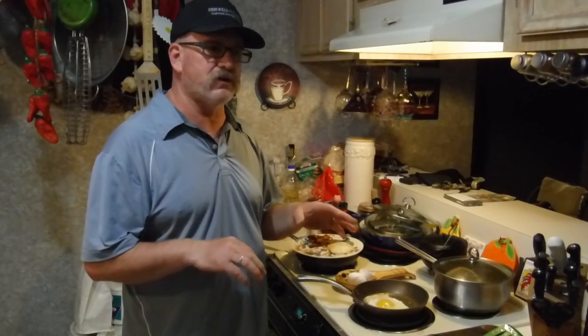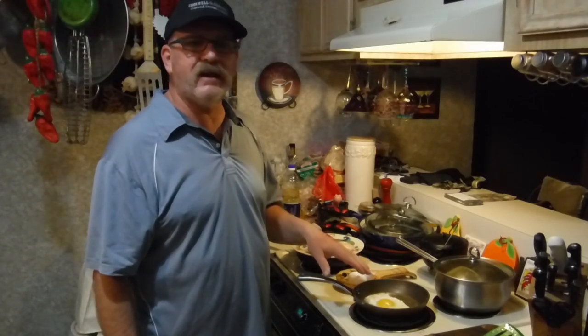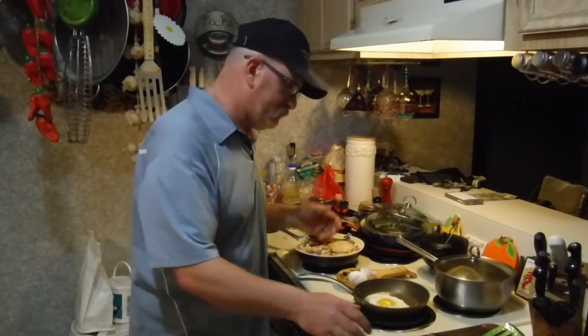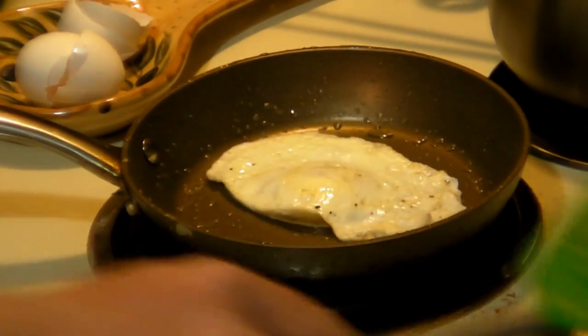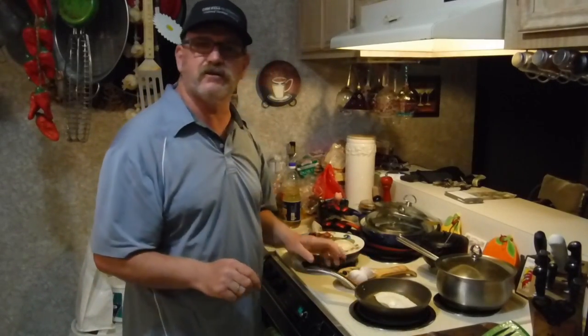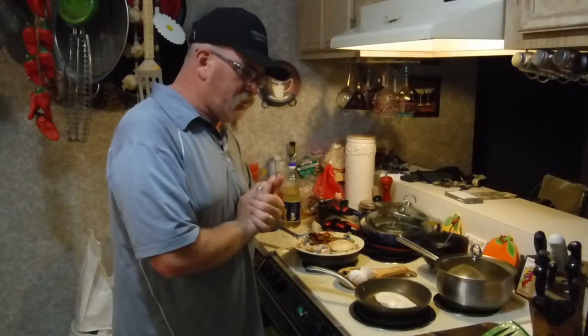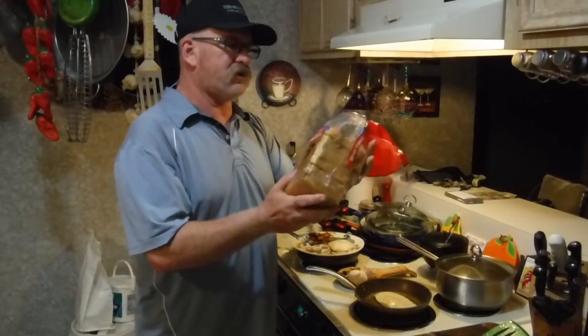You don't want to bust the yolk. You can bust it, but you don't want to — because when you cut into this egg you want that yolk to ooze out and get on the white. The yolk will mix with the white and gives it a killer flavor. You can season these up now or just wait until you put it on the plate. This one looks ready to flip — gotta be very careful not to break the yolk. There we go.